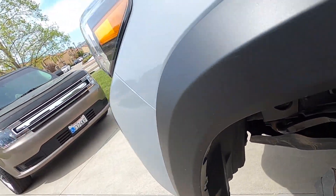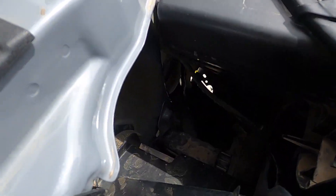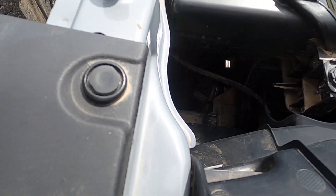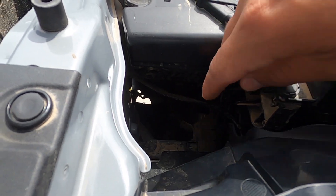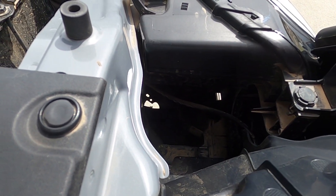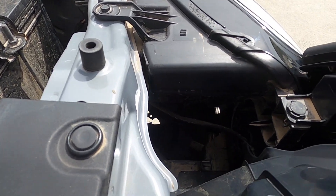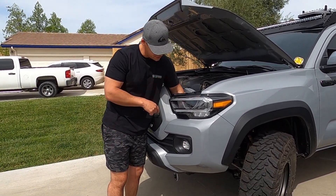Instead of going behind the wheel well, if you're tall or have long enough arms you can access your fog lights right through the front opening here. You can see it's back there — I could probably reach in and unclip the fog light and work with it through there. I went ahead and disconnected the harness to the stock fog lights, reaching down through here.